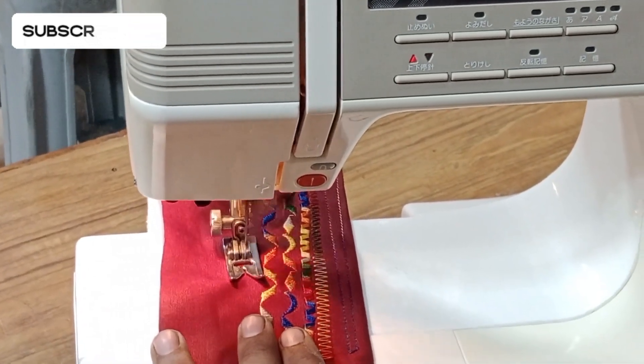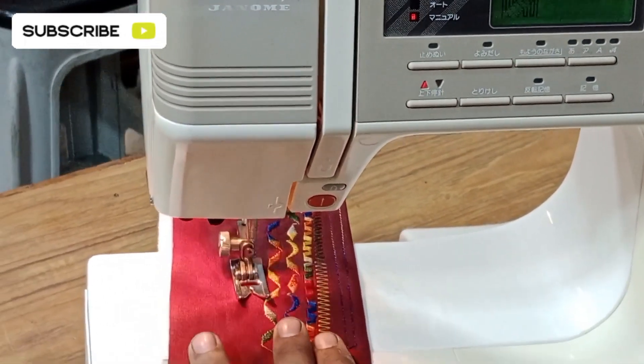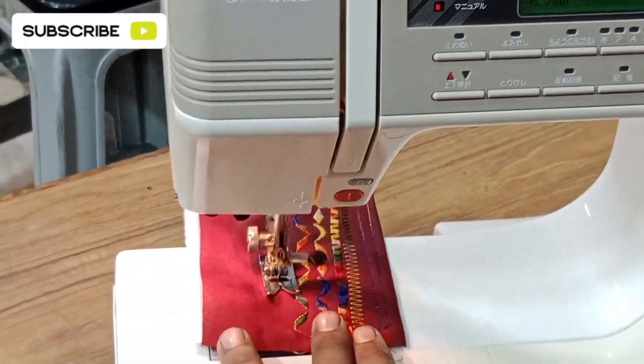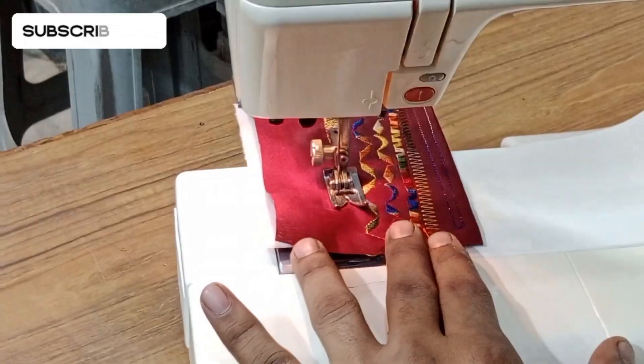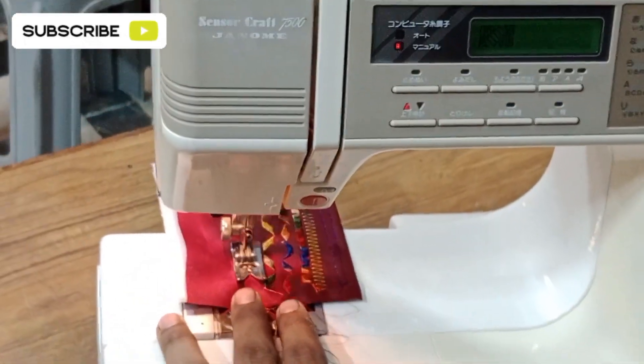I'm making this video for our viewers who are not from Pakistan or India — who are from USA, Canada, or somewhere else. They were asking me to operate the machine and guide them in English, that's why I'm guiding you in English.